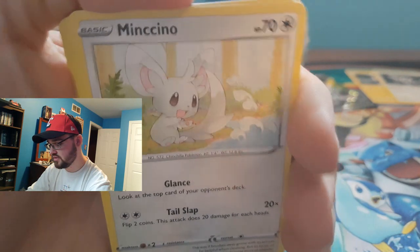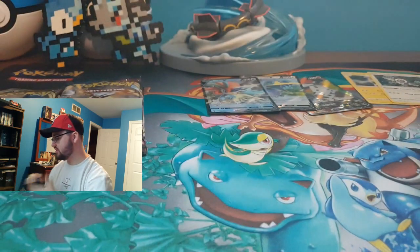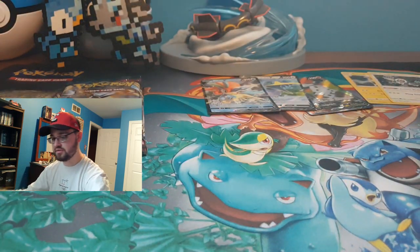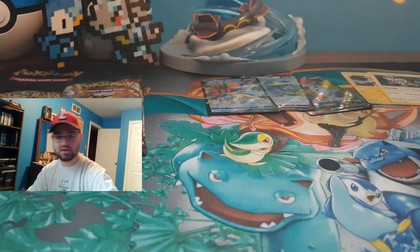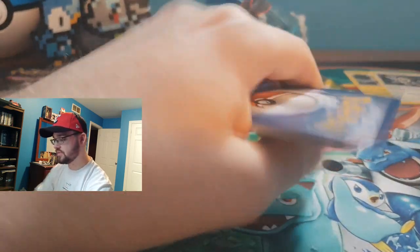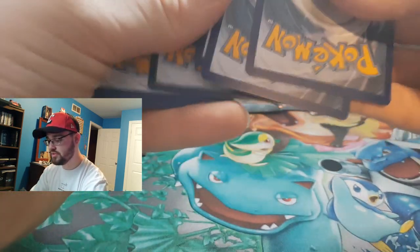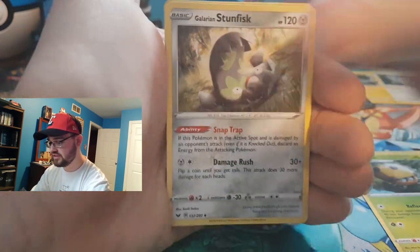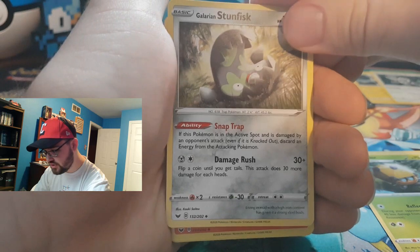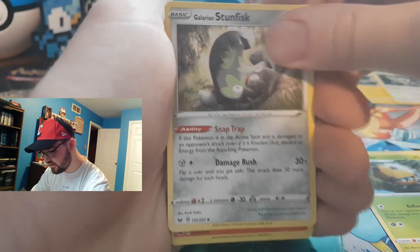What do you guys think of the Pokemon GO event? That little mini one was interesting. I ended up getting two shinies — didn't really go all out, just went to my local park, hit a couple stops, and got my little evolutions for the Pokedex. A Galarian Stunfisk — didn't know he went Galarian!